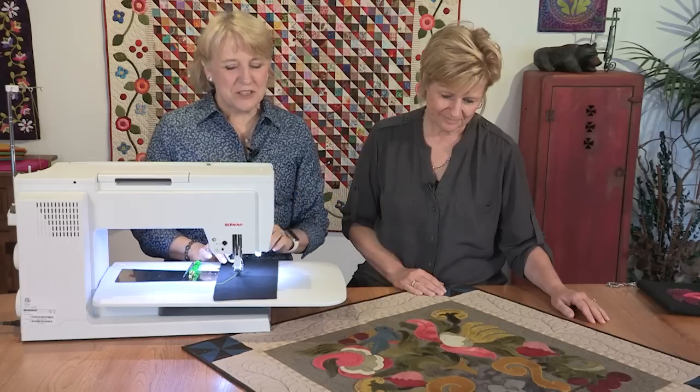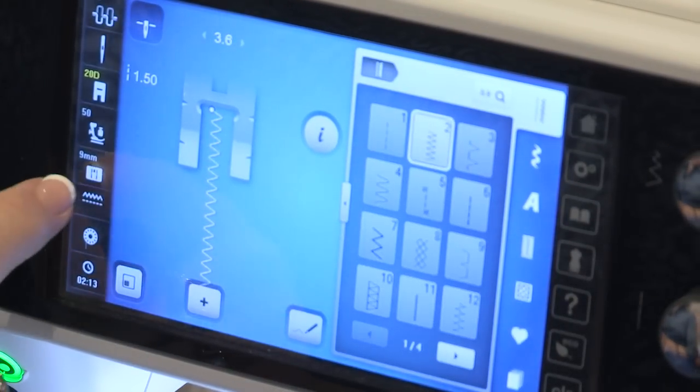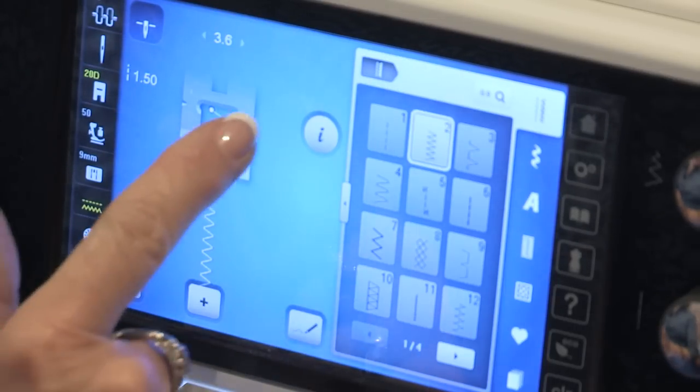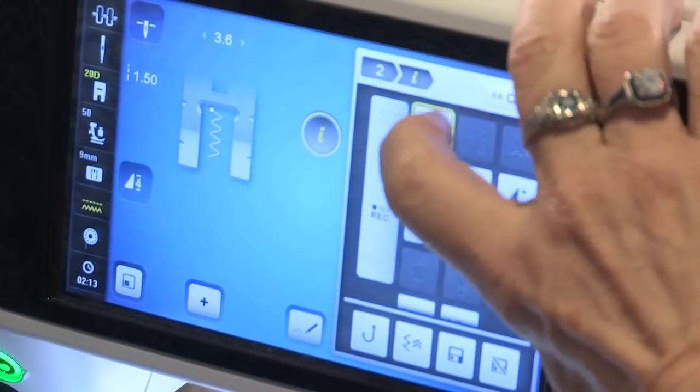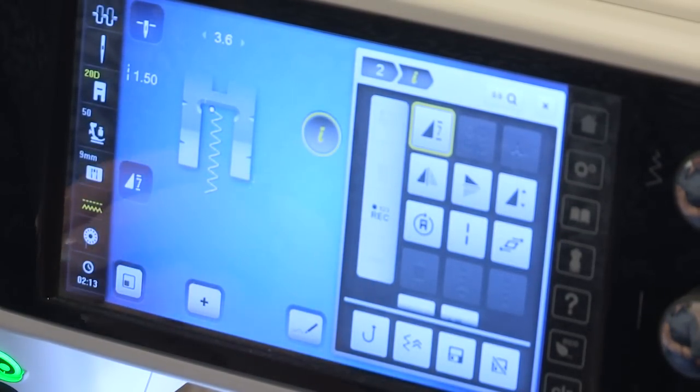So when I go to the machine, I'm going to select the zigzag stitch, and I'm going to lower the feed dogs because I want my stitches to pile up on one another. I'm also going to select seven patterns of that zigzag stitch — about seven. That's going to depend on the weight of the thread that you're using. I am using wool thread. I'm going to widen the stitch to about five.